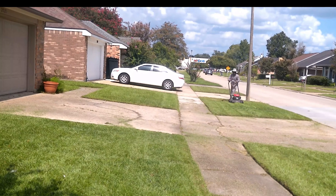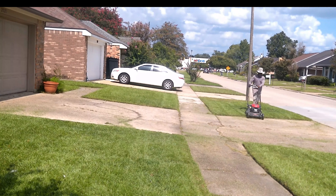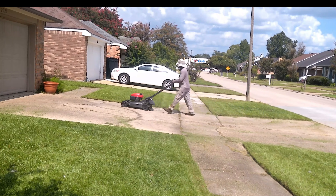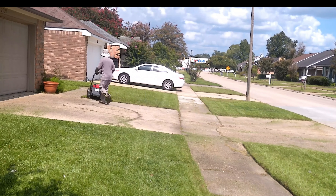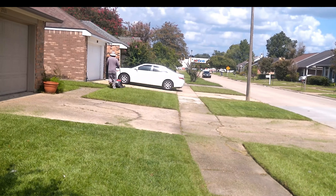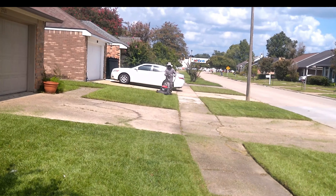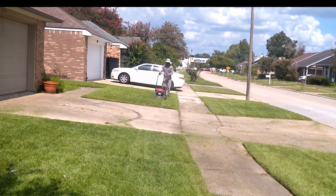You don't have to worry about much cleanup afterwards, especially if you're bagging the front yard. As a new lawn care business owner and operator, you want to make sure that you set yourself apart from the rest of the guys out there doing the job. So one of the things you want to do is make sure you bag the front yard — you can't really do that effectively with a zero-turn.